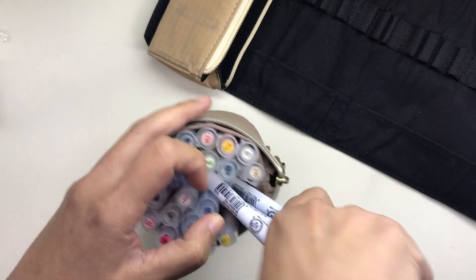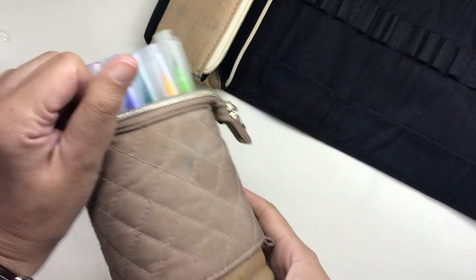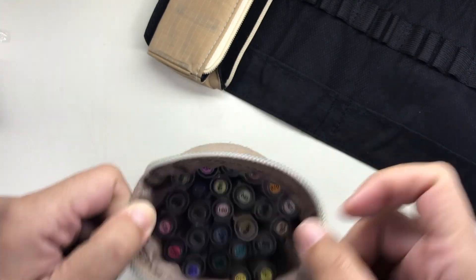It also has a tiny loop stitched together with a strap which we can use to close the strap. The previous one didn't have this either, and I think that's a pretty neat feature. I will show you how it works later.